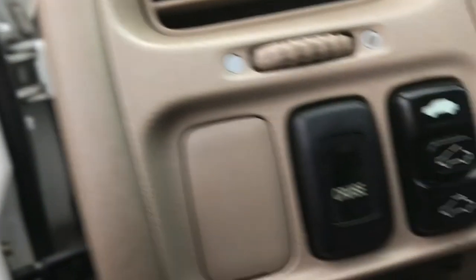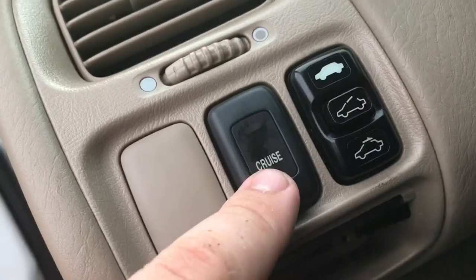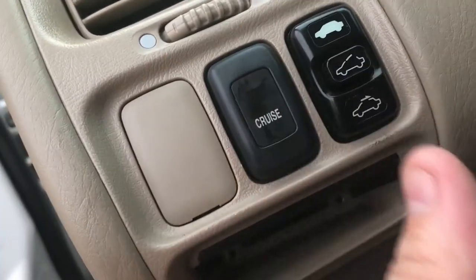Here's where the cruise button is. Right under here is where these two screws are — they're right there. I'm going to throw them back in right now. The cruise does still work, so awesome.